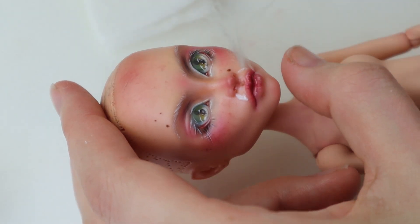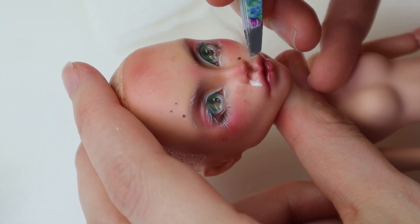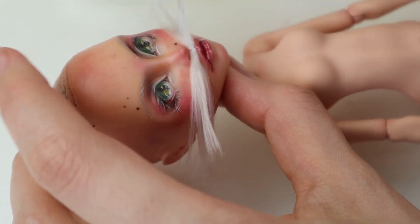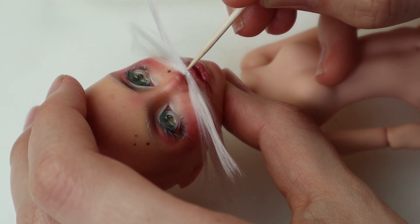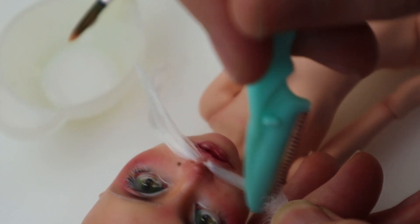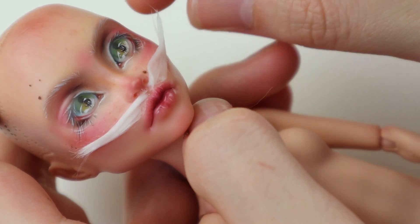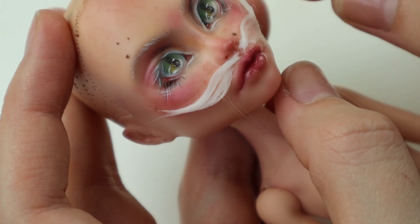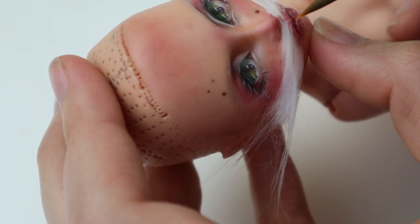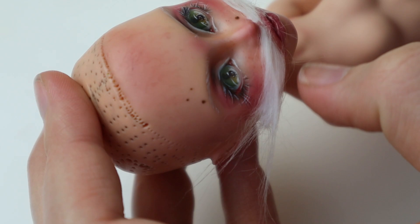I was thinking about how to do the mustache for a while — should I glue or re-root somehow? I ended up gluing. If that wouldn't have worked I could just peel it off and try something new, no harm done. I've never styled a mustache before, but I wanted her to have an imperial mustache like Rich Uncle Pennybags, so I used some watered-down glue, more hair, and scissors. And I think it went fine.